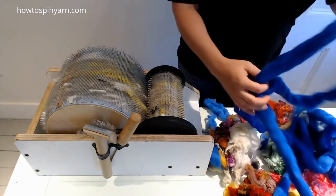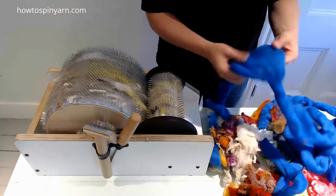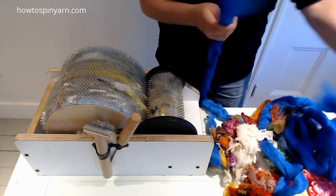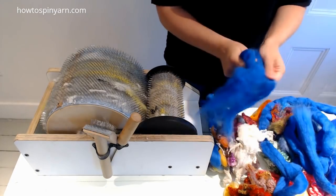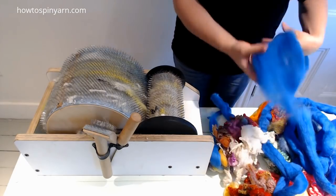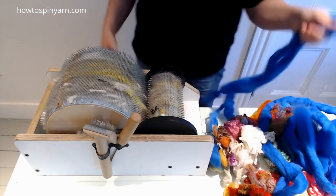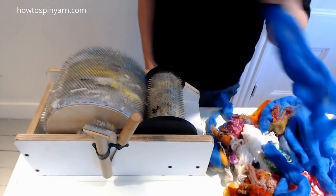For my ocean, I'm just going to use some blue roving. You can use any fibers in your stash for any of these tutorials. I'm focusing mostly on color rather than fiber type, so that's why I'm not going through every single fiber and explaining it, because that's really not important. So let's go into the ocean.